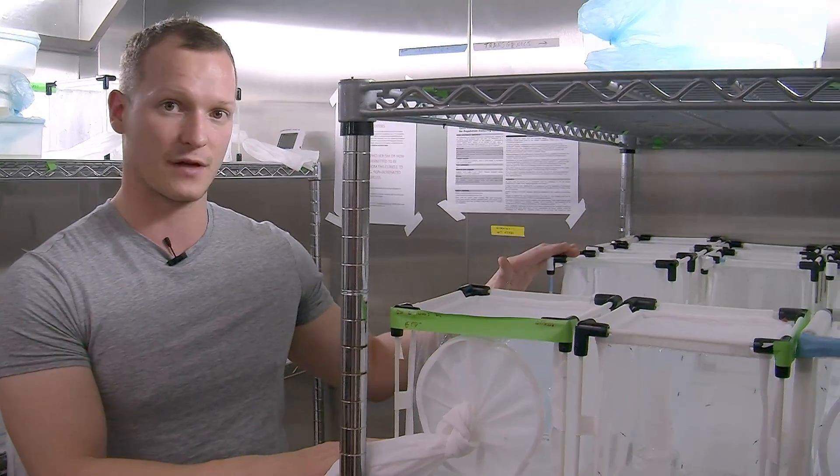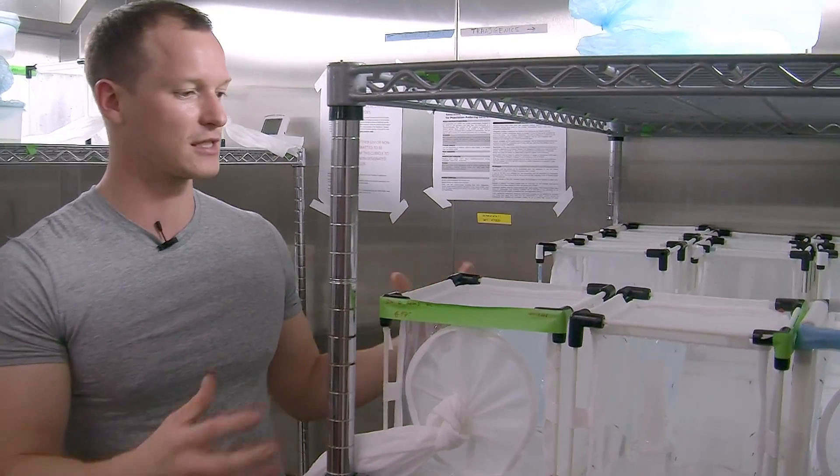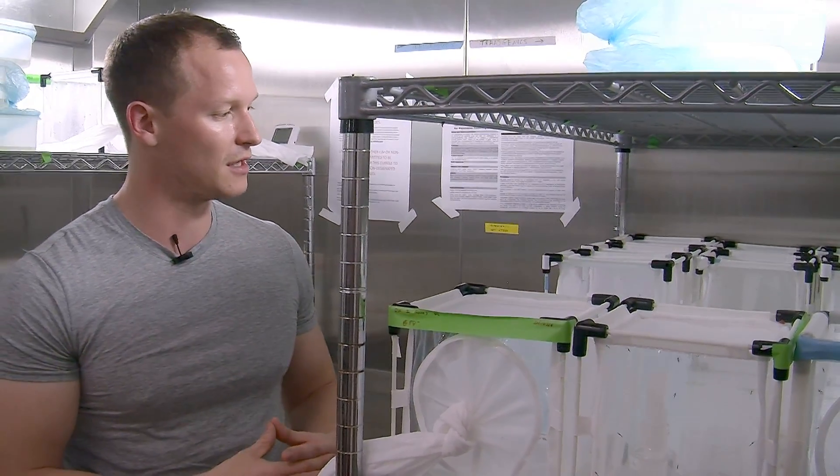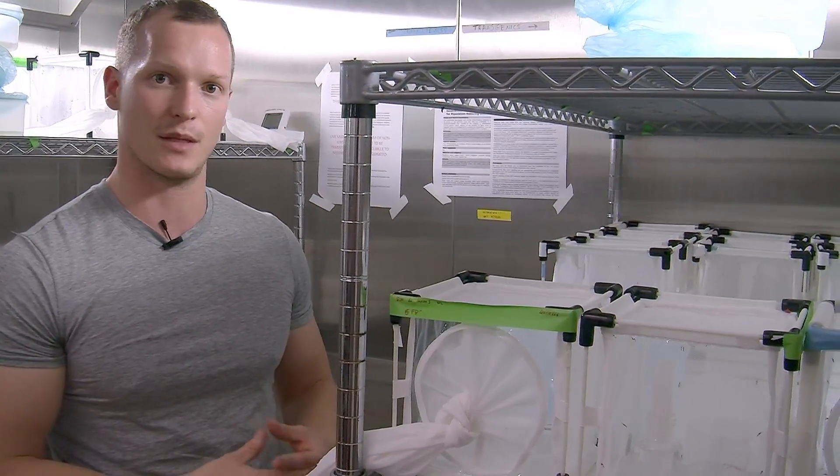Over time, because the modification sterilizes them, they begin to mate with each other and produce sterile offspring. At this point you can have a population suppression, which is hopefully what we're going to have when we release them in the wild.